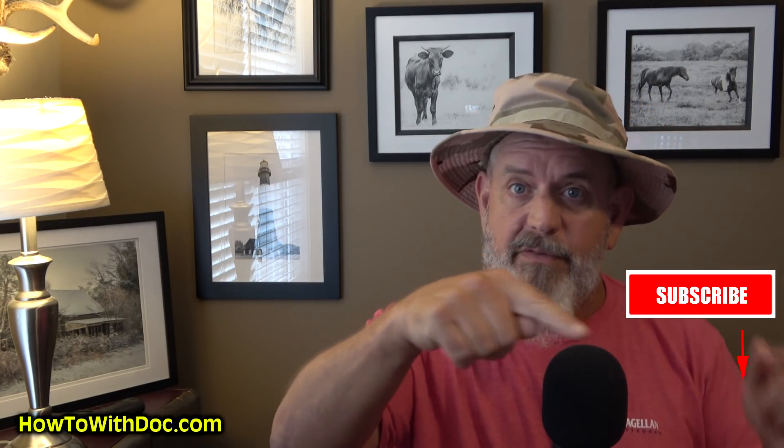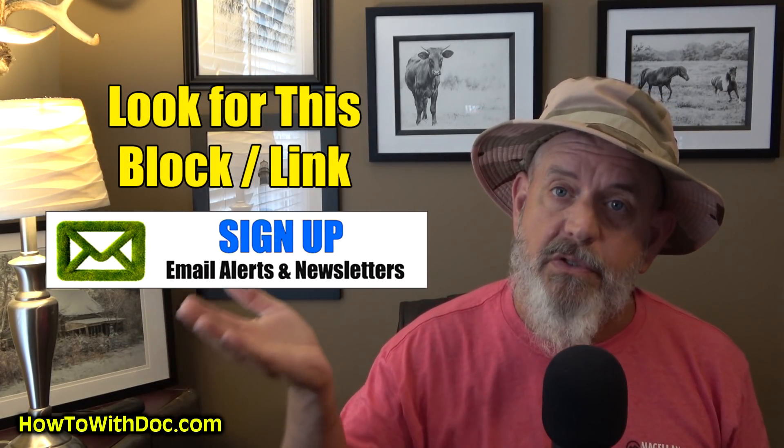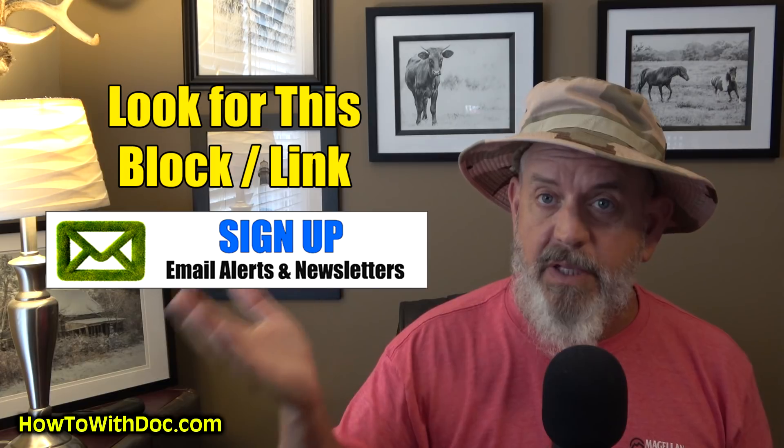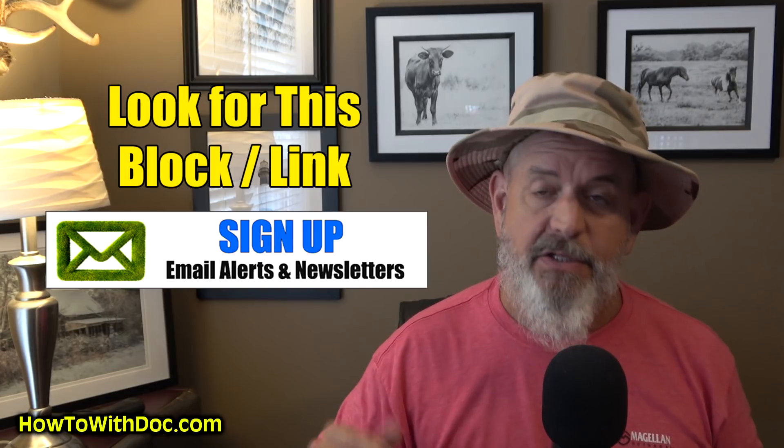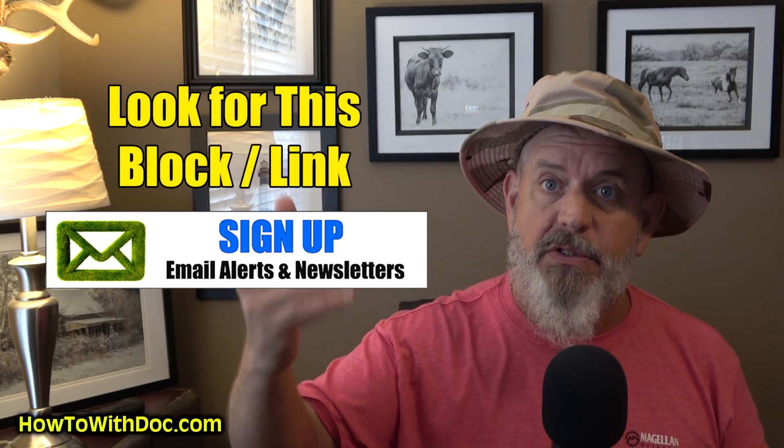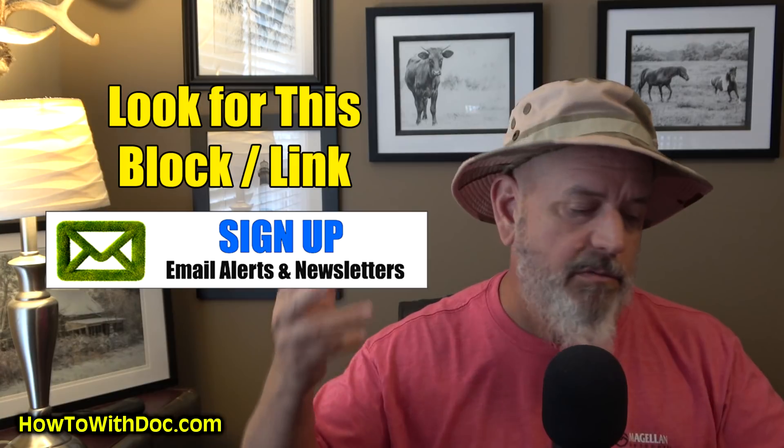By the way, we're giving away $5,000 — a $1,000 check to a YouTube subscriber every single month for the next five months. Click the subscribe button and join the email list. That's what we use for the random number giveaway, and it's not used for marketing — it just notifies you every time we publish something on our website.